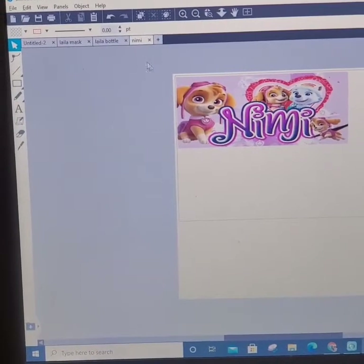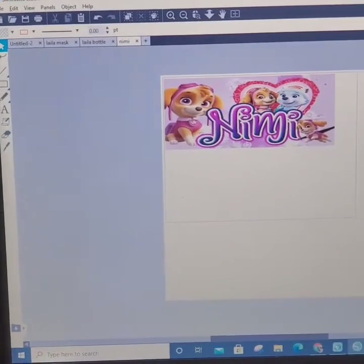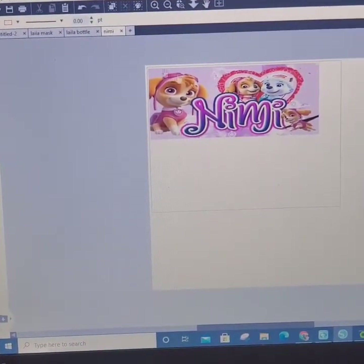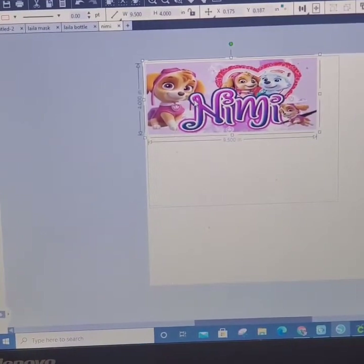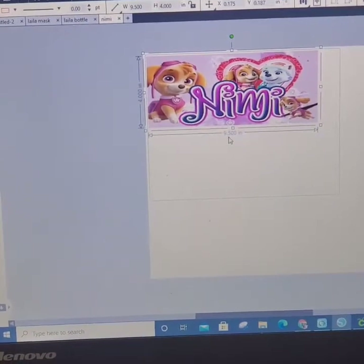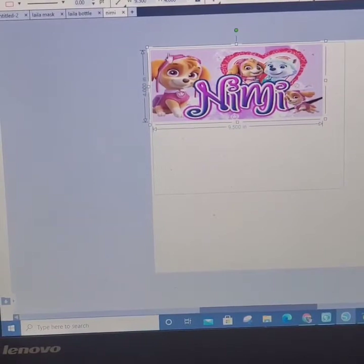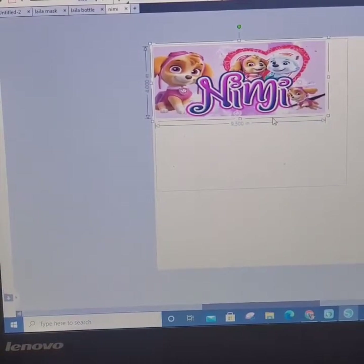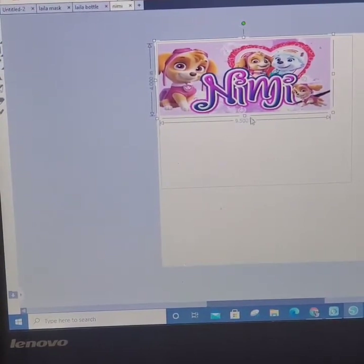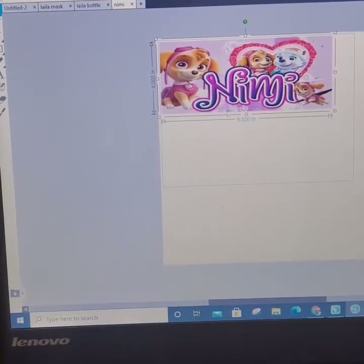So as you can see, I am using the Silhouette Studio and this is not a paid one, this is the free version. I already uploaded my design and now it is sized. For this particular bottle, my sizing is 9.5 by 4. I do that because I do not use a tumbler press — I actually use a mug press size from Cricut. So again, the size is 9.5 by 4.